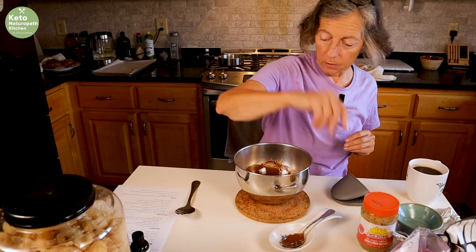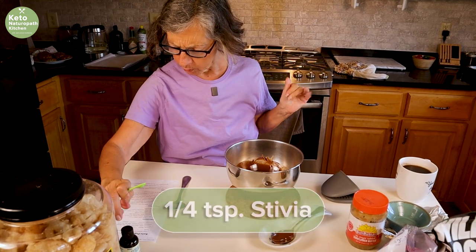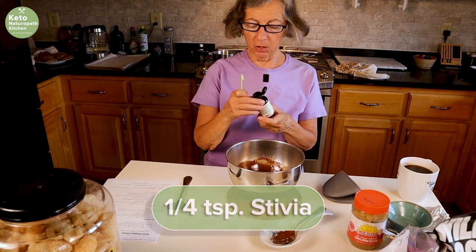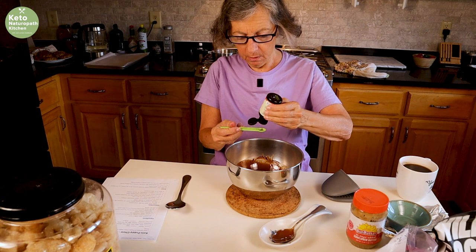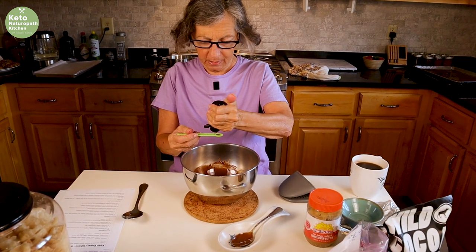Now to this, we add a quarter of a teaspoon of stevia glyceride. I am using English toffee flavor. I'm not sure how much I have left, so I have some regular stevia glyceride if I run out.